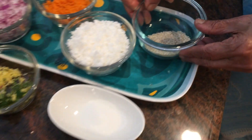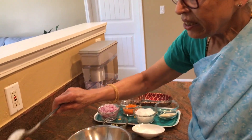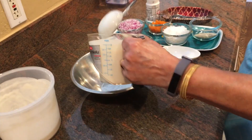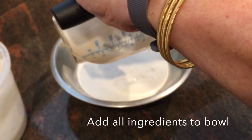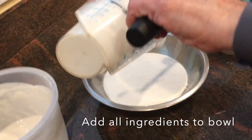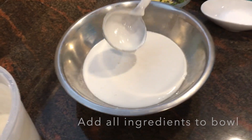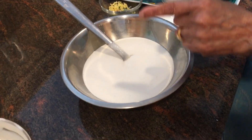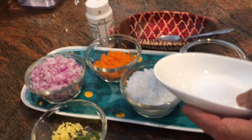If we add a little, this is the shape we want. This is how we should do it — press the mixture into the shape. I will add a little bit with a spoon.